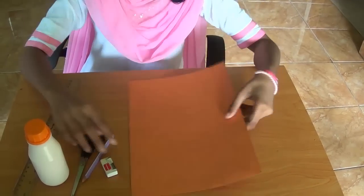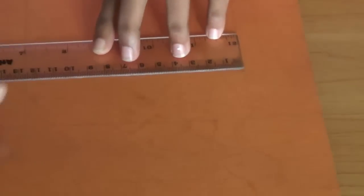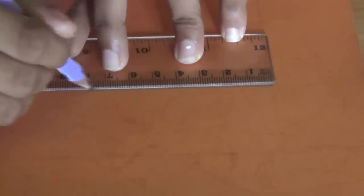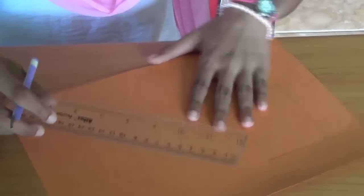So next, first you have to draw the base of the box. You can draw it with the measurements you want, especially the length and breadth. I'm going to draw the length of the box. You have to draw this in the middle and keep a gap because we have to draw the height of the box. And this is the base of the box.